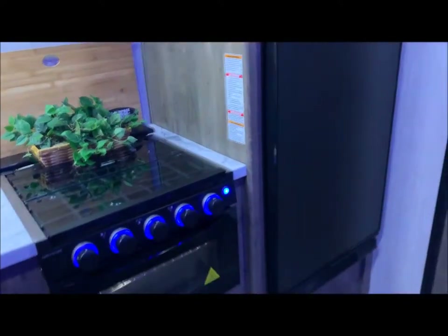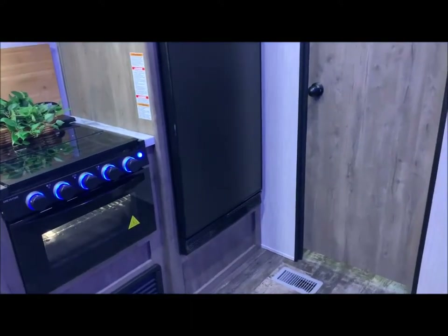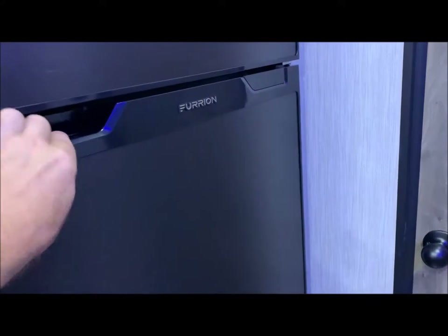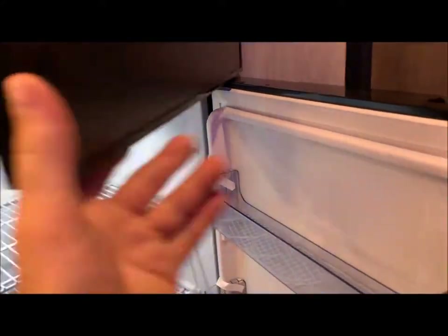The refrigerator is now a 10 cubic foot refrigerator — a very nice large deep-capacity refrigerator.